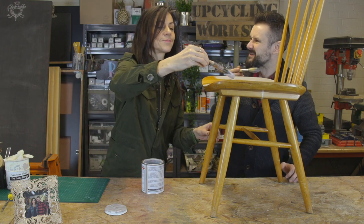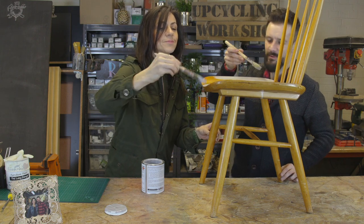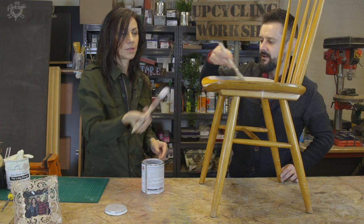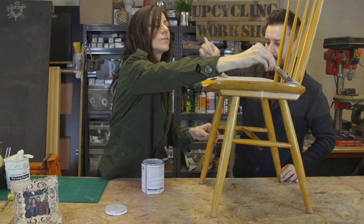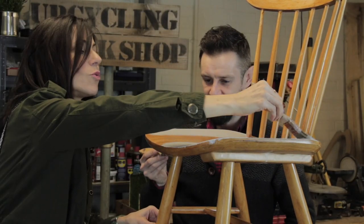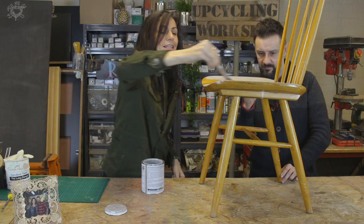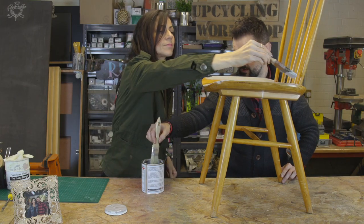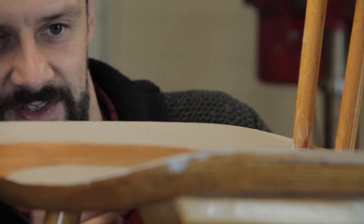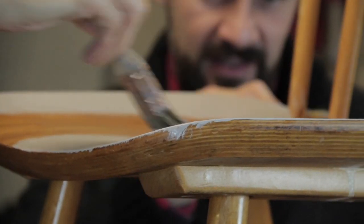I prefer random chairs. I like random chairs — a lovely big farmhouse table in the middle surrounded by random chairs. You see that a lot in restaurants these days. It's lovely. It's so easy. Forget all that sanding down, varnishing. Honestly, the amount of hours I used to spend sanding and preparing furniture before chalk paint. This is the way forward.